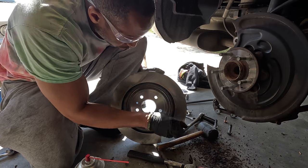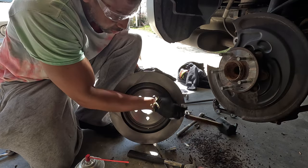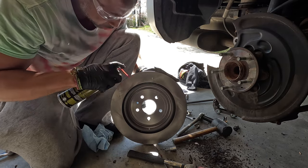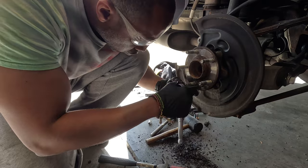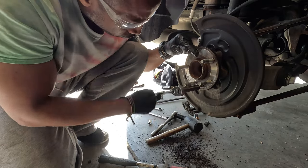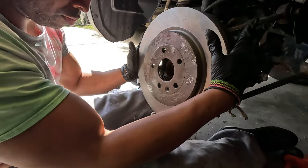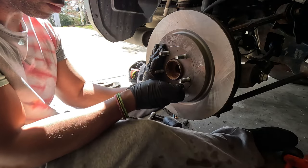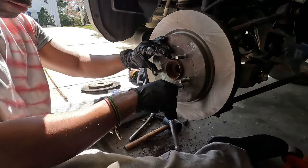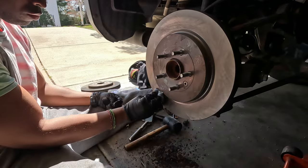I'm gonna clean the back side of the rotor first because it is protected by the shield and won't have access to it once I mount it. Then when it's mounted it'll be very easy to clean the front side. I used my thread chaser to clean out the threads for the screw that holds the rotor on, and then I reinstalled the rotor.